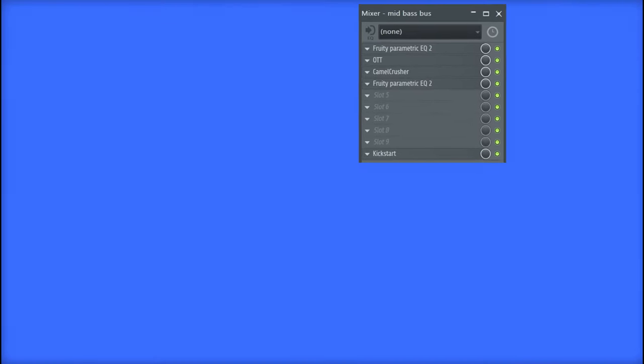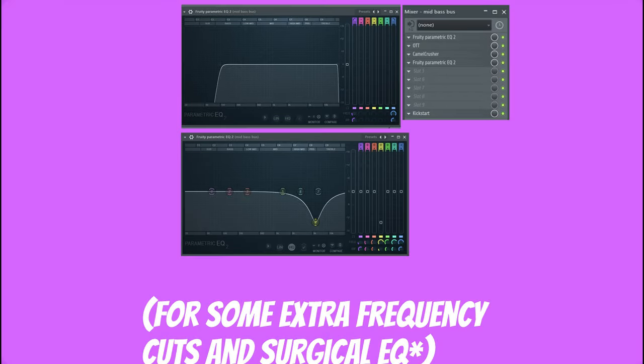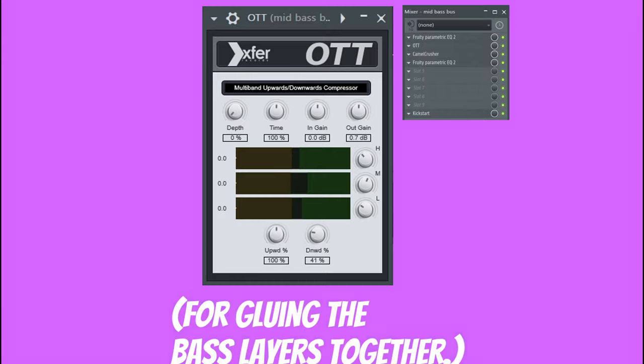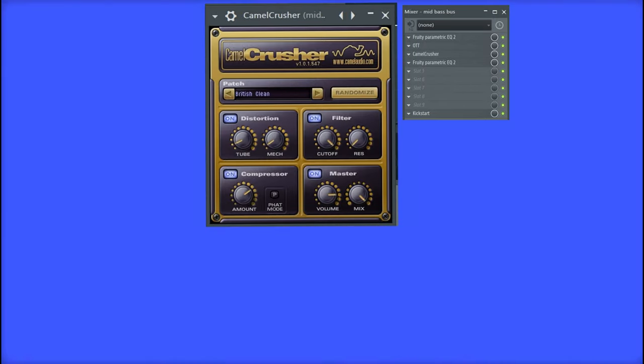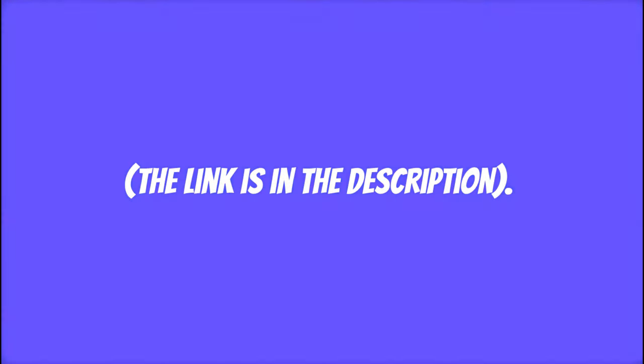The mix bus has five plug-ins on it: two Fruity EQ plug-ins for some extra frequency cuts and surgical EQ, one OTT compressor for gluing the bass layers together, one Camel Crusher for distortion, and one side-chain plug-in called Kickstart. If you want to see everything with your eyes, you can download the FLP — the link is in the description.